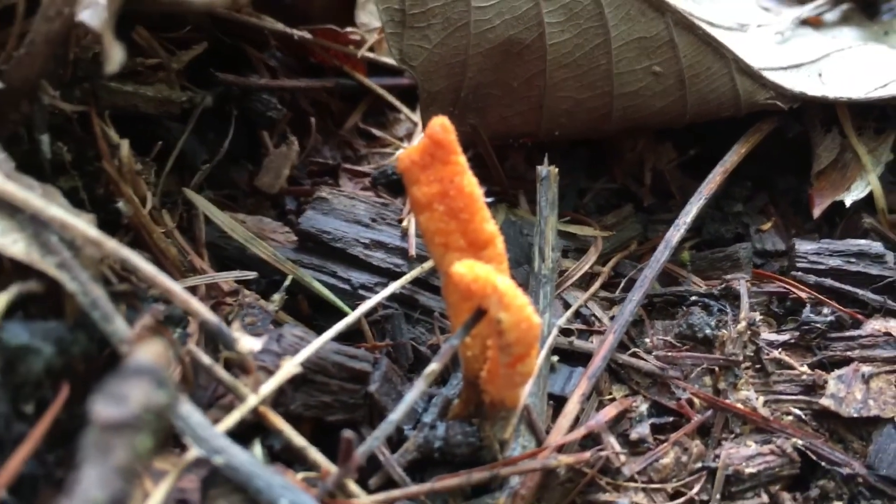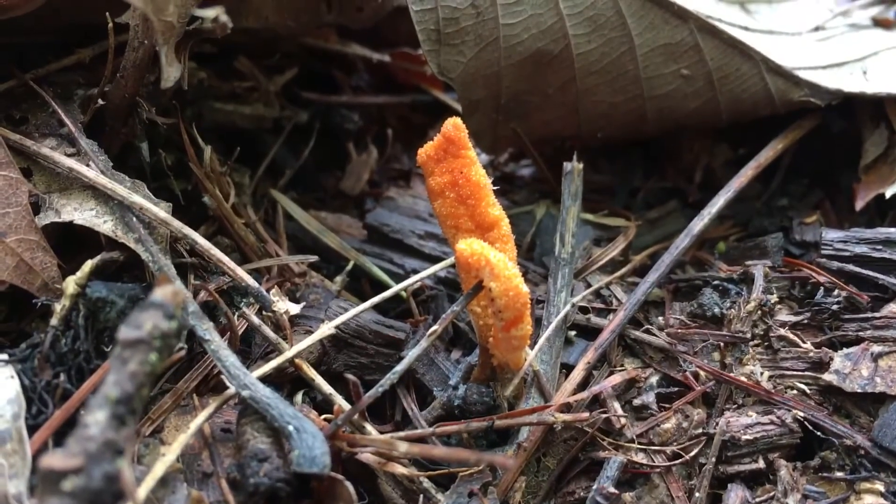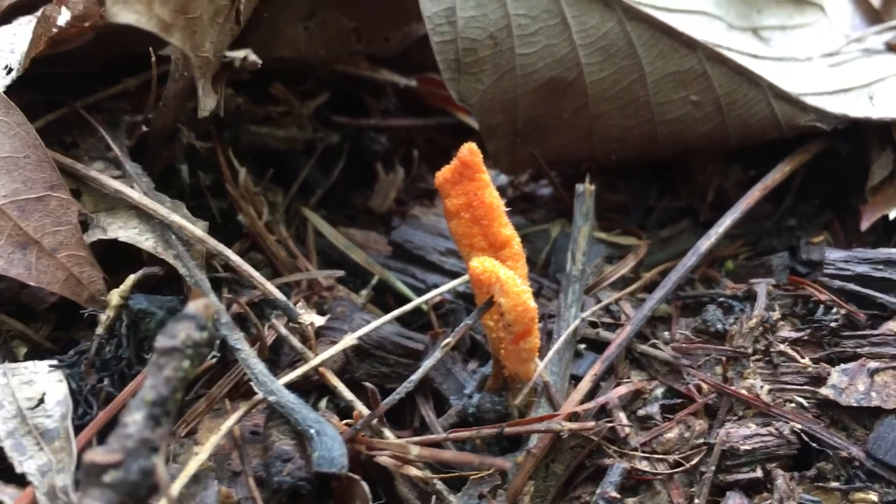Is that possibly Cordyceps? And then I look closer and you can totally see the perithecia on it if you get close up on it. I'll try and focus for you. But those little bumps that you see on there, those are the perithecia where the ascospores are produced.